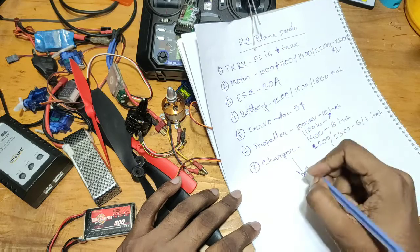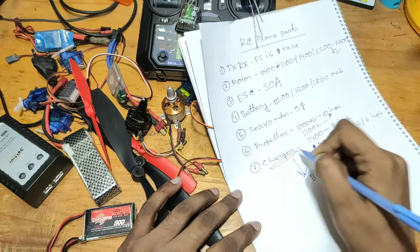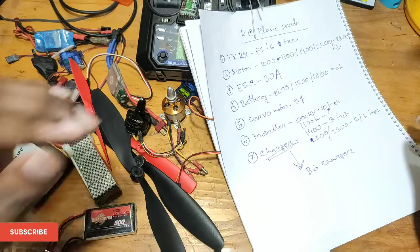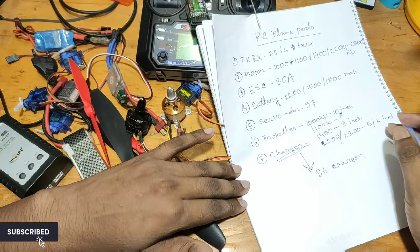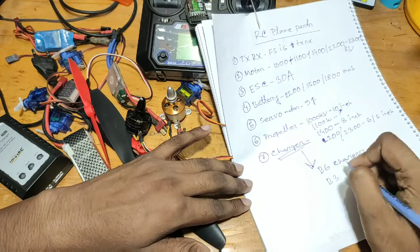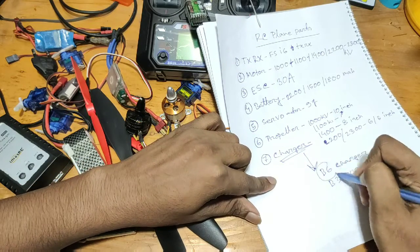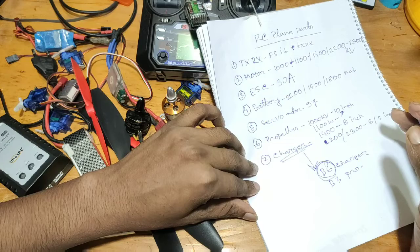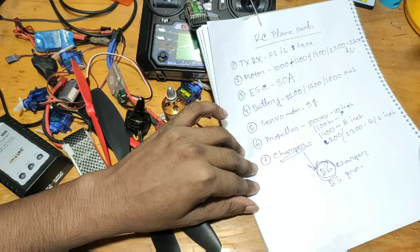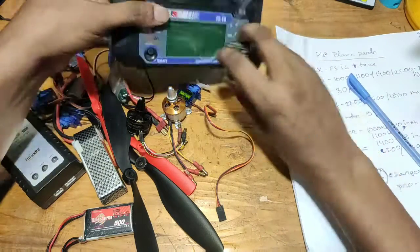If we have a 200 mAh battery, we have to use a B6 charger. If we have an 800 mAh battery, then we have to use a 2-cell charger. As I said, we have to use a B6 charger and a LiPo battery.